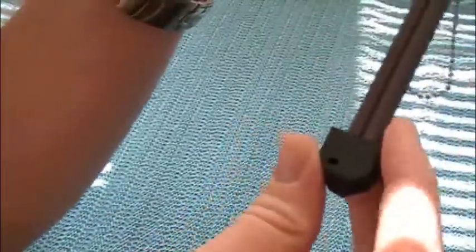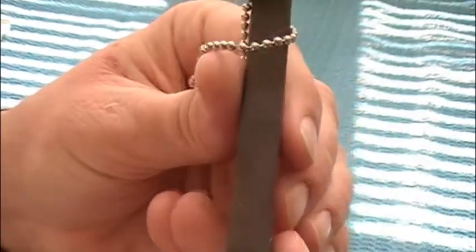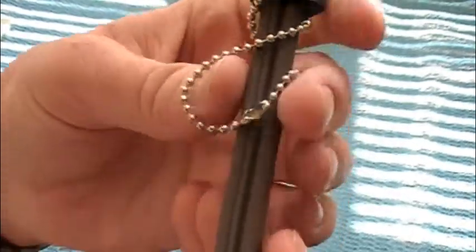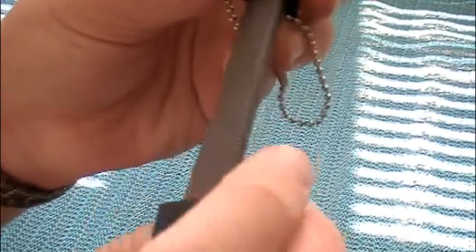It is designed to sharpen serrations as well as fish hooks. There are several different little areas of it — you can run serrations along the corners as well as the flat of the blade along the sides.